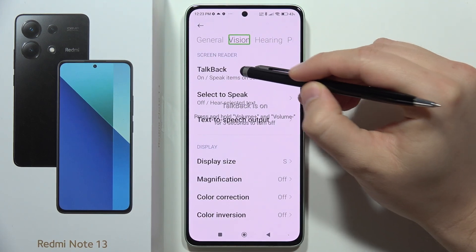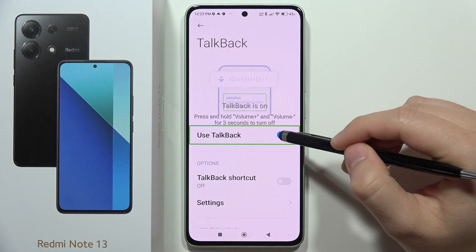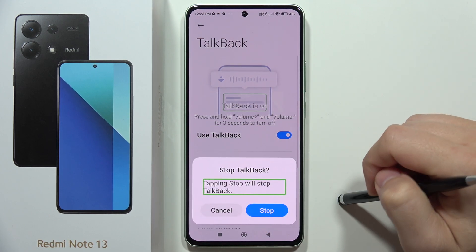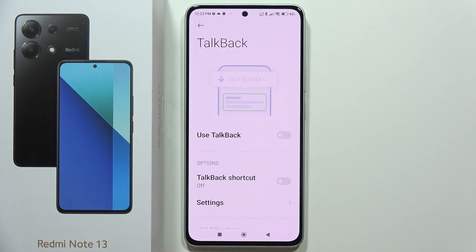Then go to TalkBack and select the switcher. Select Stop, and as you can see, it's finished. That's all — please subscribe.